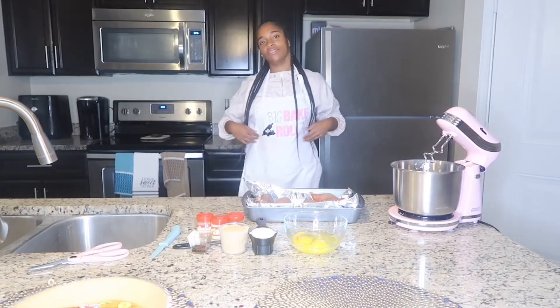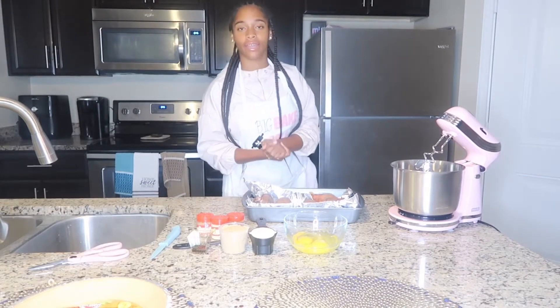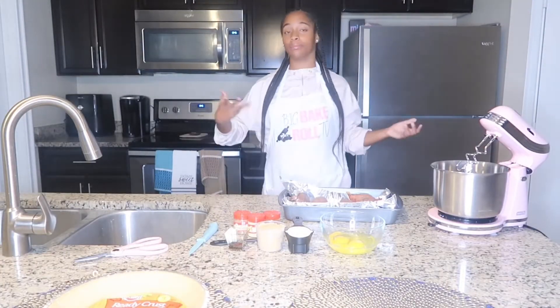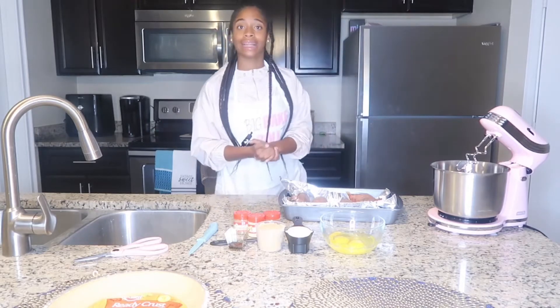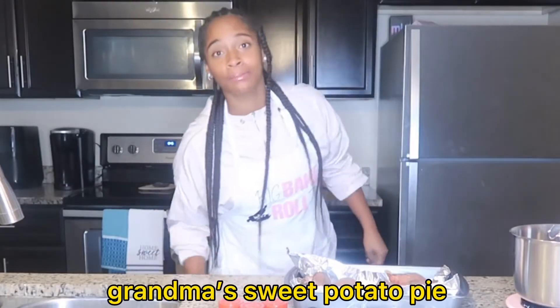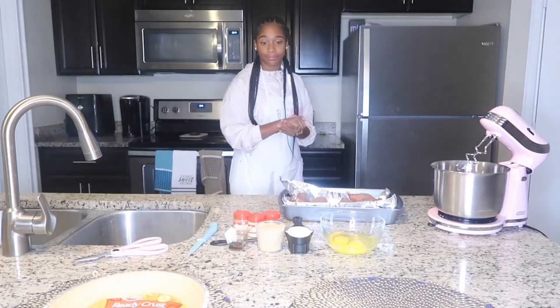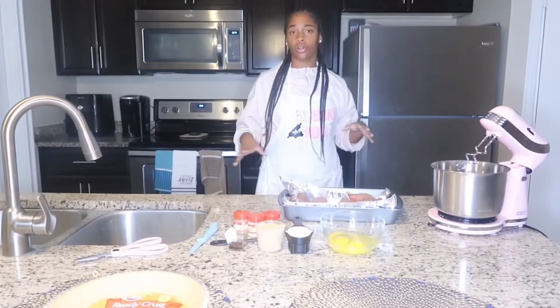What's up, it's your girl Canada from BitBay Real TV and you're tuning in to Makesgiving episode 13. In today's episode we're going to be making some homemade sweet potato pie from scratch — the kind of old grandma sweet potato pie that y'all love. So let's do it.